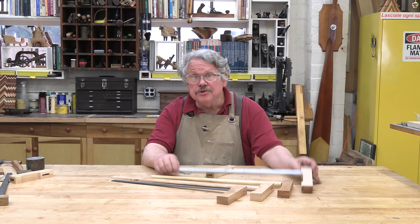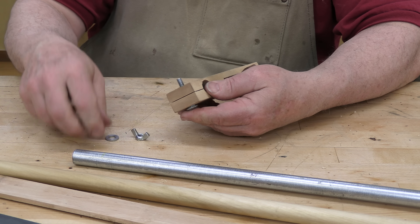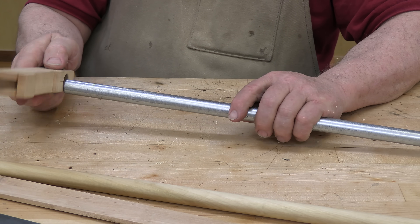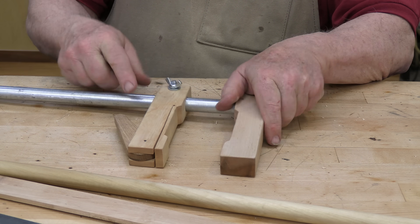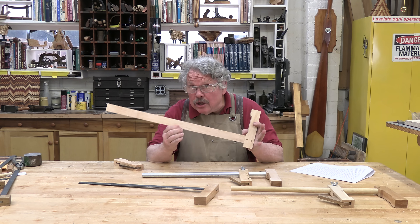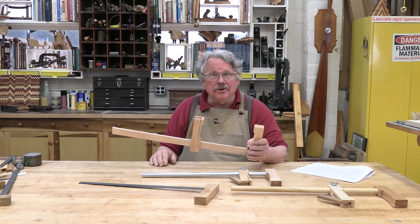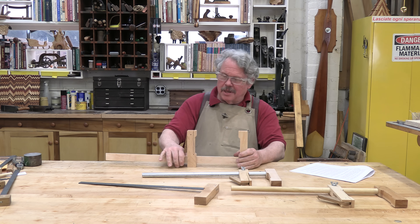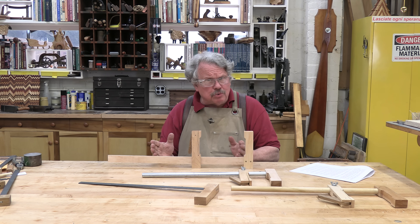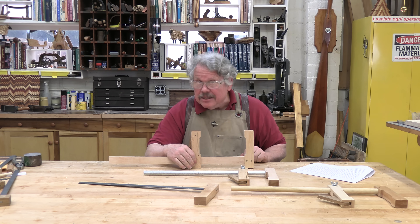Mounting a movable jaw depends on the shape of the bar. If you're using a round bar, simply insert a carriage bolt through the small hole in the end of the jaw where you've cut the slot, then add a washer and a wing nut. To adjust the position of that jaw, slide it to where you want it and tighten the wing nut. If you've made a rectangular wooden bar, just slide the jaw onto the bar and it should hold fine. However, be careful never to wax the wooden bar, and if you've made the bar from woods with natural oils, you may have to resort to the slot and carriage bolt method.